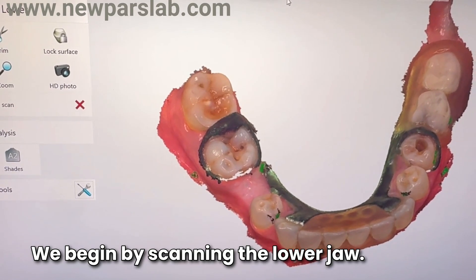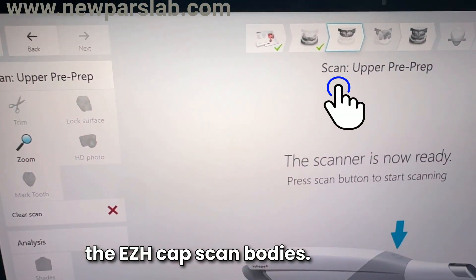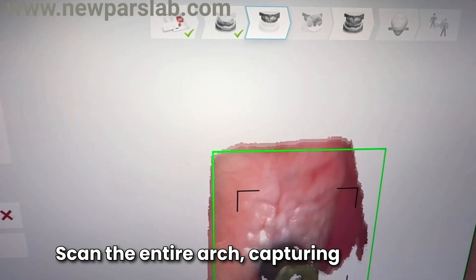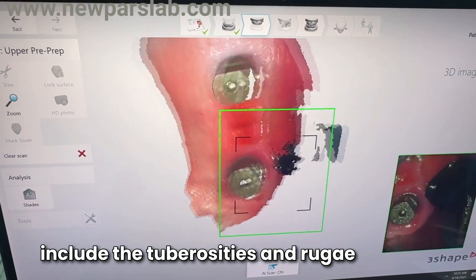We begin by scanning the lower jaw. After removing the temporary denture, we place the EZH cap scan bodies. Scan the entire arch, capturing as much detail as possible. For the upper jaw, be sure to include the tuberosities and rugae.